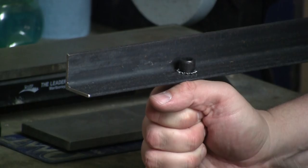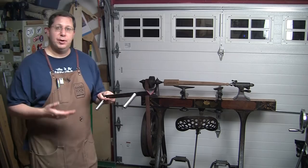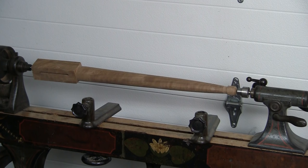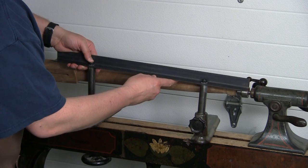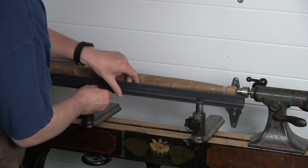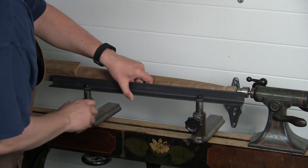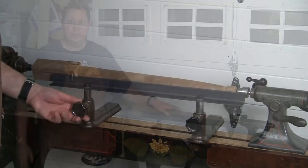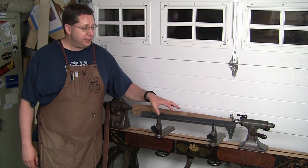I loosen these up — this Barnes lathe actually came with two banjo assemblies — so I'll move the factory tool rests out of the way and slot these in. I've got a nice 24-inch long tool rest with a polished top so tools will slide along it really easily. If you don't have a twin banjo assembly, you can buy just the banjo assembly from a lot of parts or aftermarket retailers.